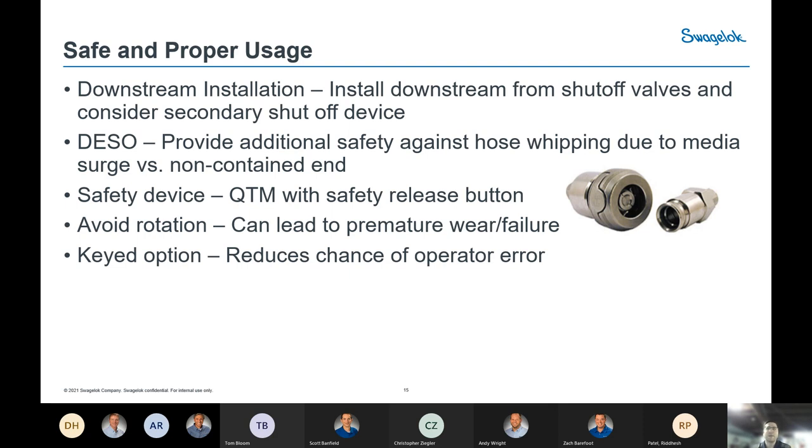Do not rotate Quick Connects. To couple them, they require only push-pull — completely lined up, no rotation needed to connect. Once connected, they should not be rotated either, as rotation causes premature wear on the sealing surfaces. Some people think they can be used as a pivot or rotation point in a system, but that is not the case. Quick Connects should be coupled and remain static when connected.